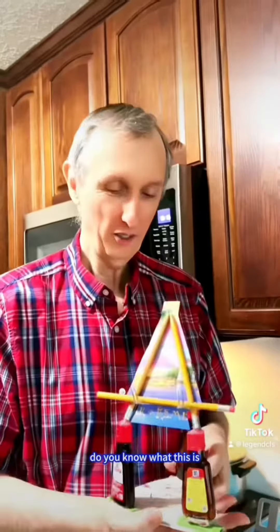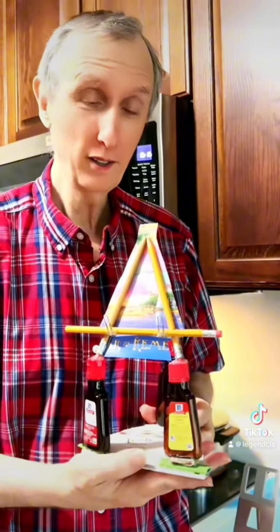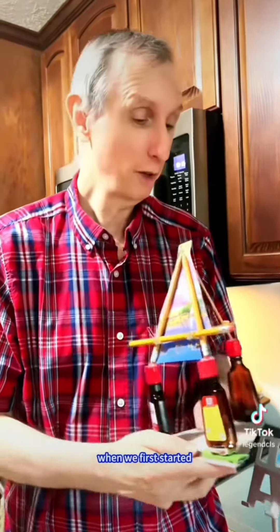Welcome. Let's learn English together for our daily life. Do you know what this is? This is a phone stand. This is a do-it-yourself or DIY project when we first started.